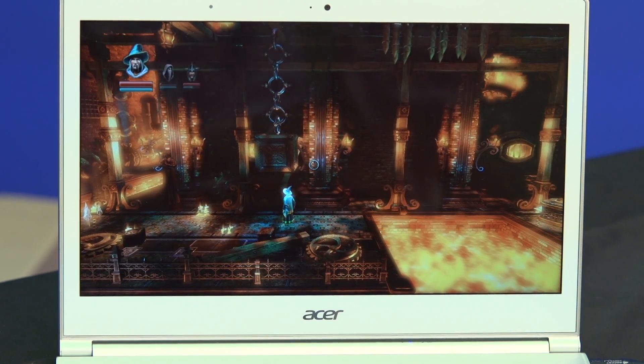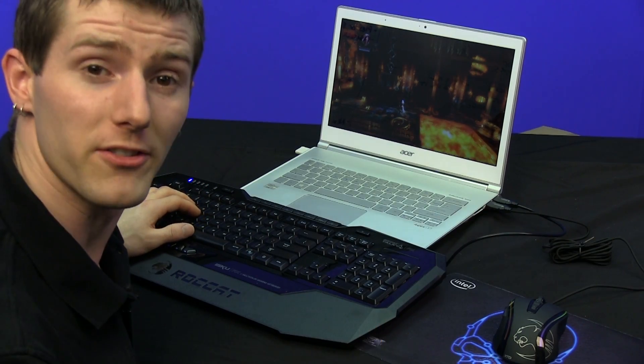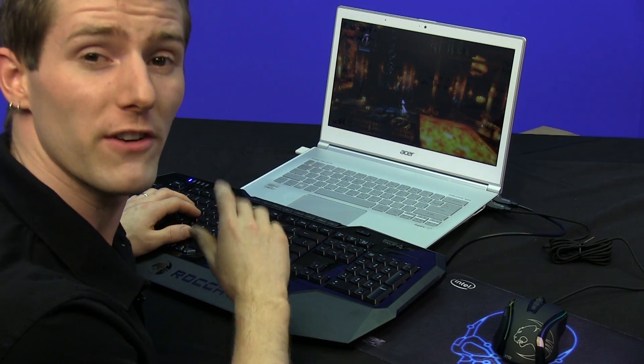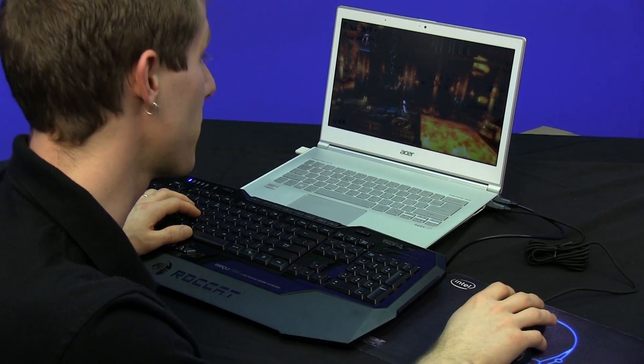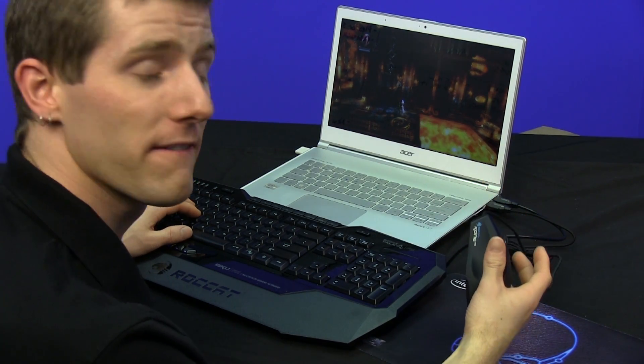I can switch between characters just by using that shift key. With easy shift plus, instead of moving my pinky finger to the shift key on my keyboard, if I'm not doing anything with my mouse — or even if I am — I can hold down the easy shift plus key on the mouse in order to access that functionality.